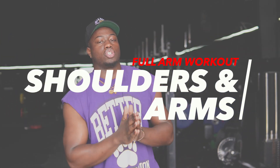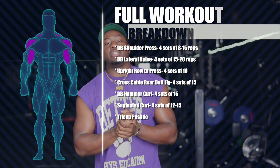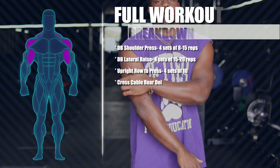Alright guys, today I'm gonna run you through a shoulder and arm workout routine. We're gonna target all three heads of the shoulder: front, middle, and rear. We're gonna get our bis and our tris, and I'm also going to show you some warmup exercises you're gonna wanna do before you start training. So, let's get right into it.